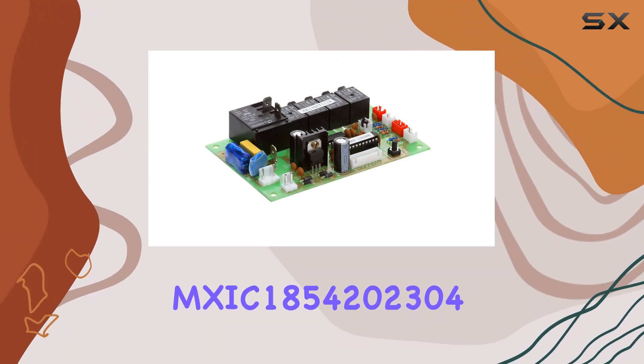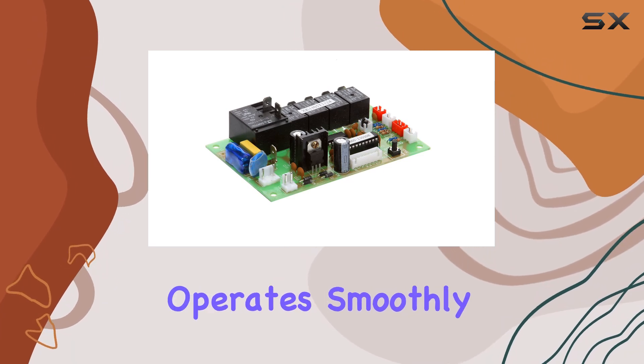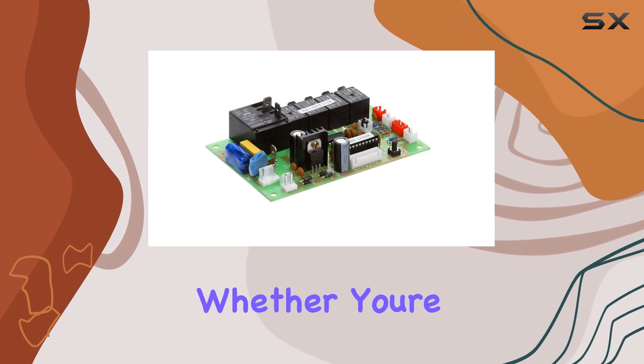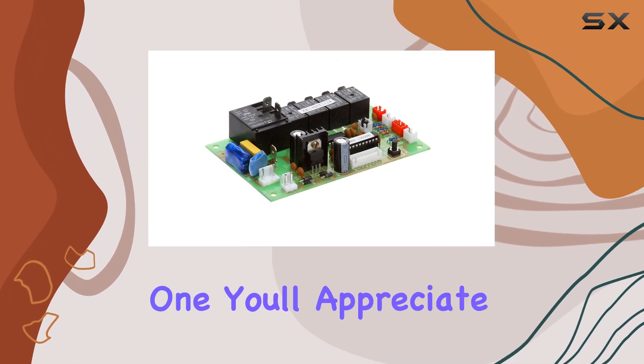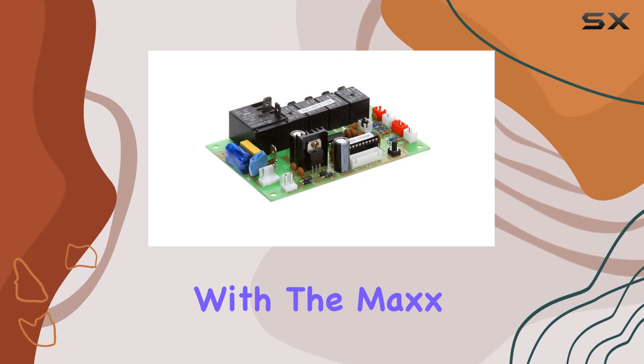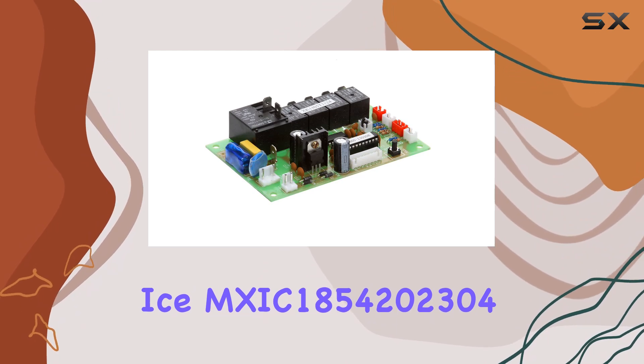In terms of performance, the Max Ice MX-IC 1854202304 control board delivers. It operates smoothly, providing precise control over your equipment. Whether you're in a commercial setting or a residential one, you'll appreciate its reliability. Overall, I'm thoroughly impressed with the Max Ice MX-IC 1854202304 control board.